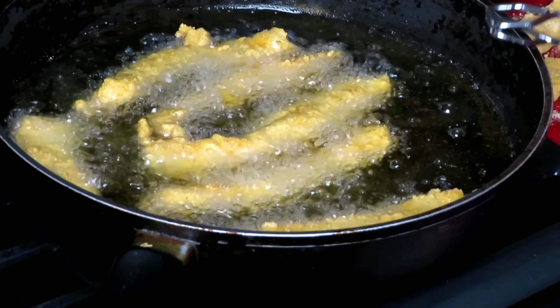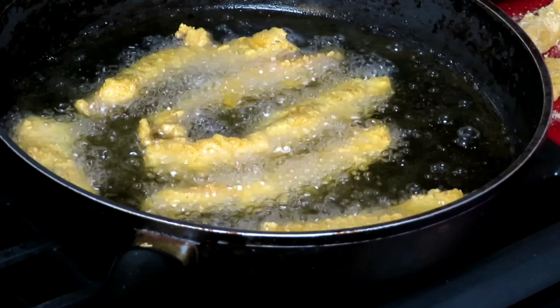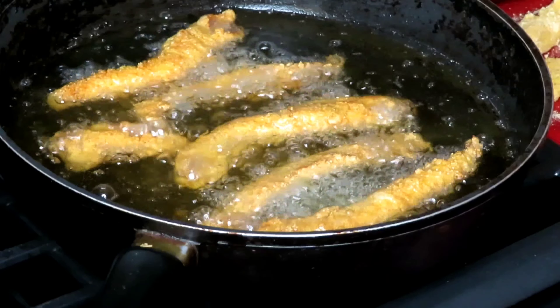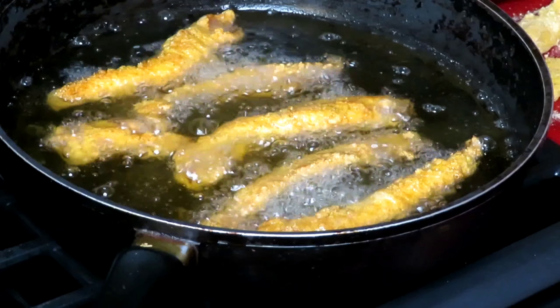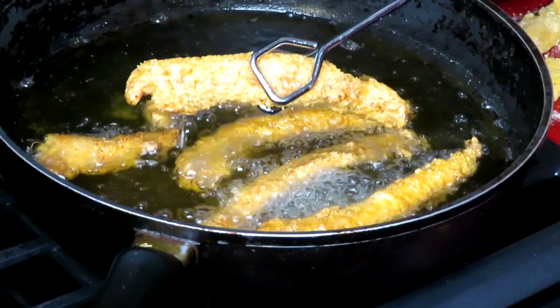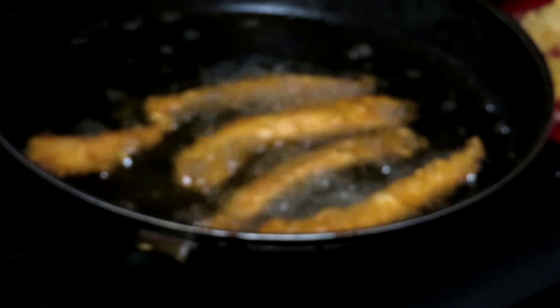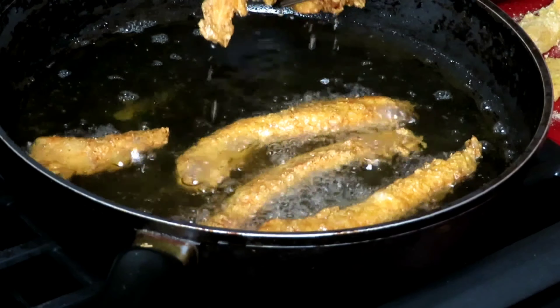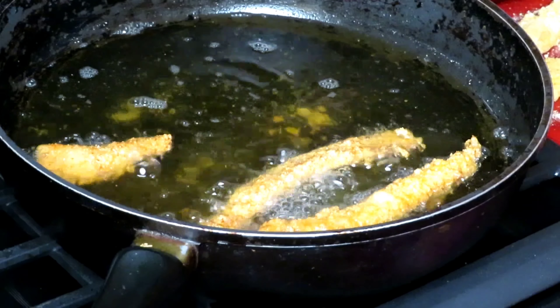Here's our first batch coming out. I'm going to give you a little close-up. I'm going to fry up the rest of these and we will come back. When we are making a plate, we'll come back to you — see you in a bit.